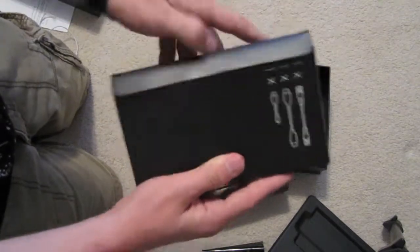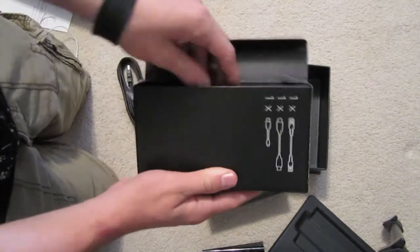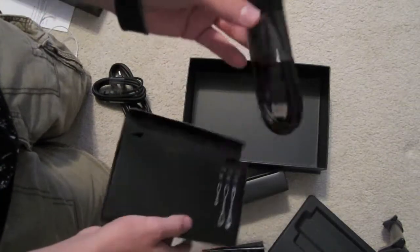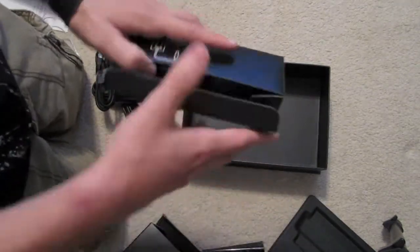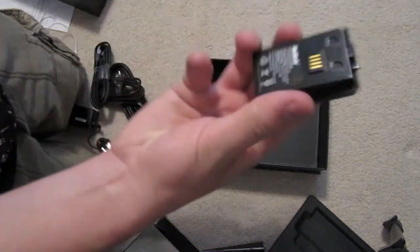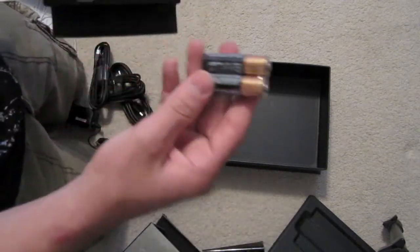Let me open this. HDMI, USB, and ethernet. Let's open this one. Oh yeah, that's the power source for the system. And rechargeable battery pack — that's nice. And batteries.